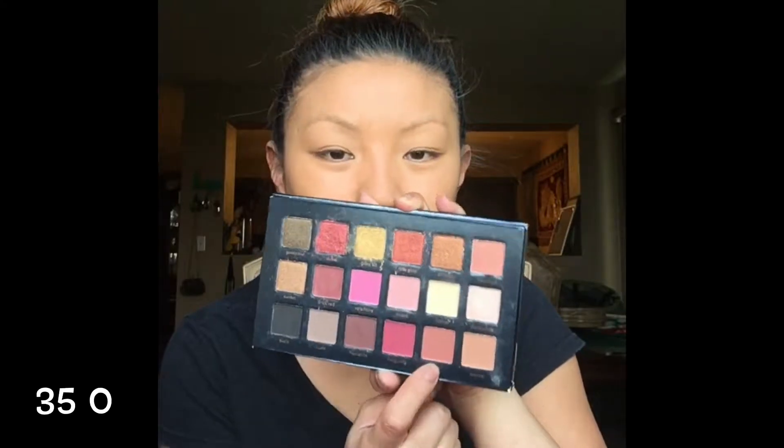So I went ahead and did my face already. Now I'm just gonna start off with my eyes. I'm gonna go into the palette and pick up this color 35-0 and I'm gonna use that as my crease color.